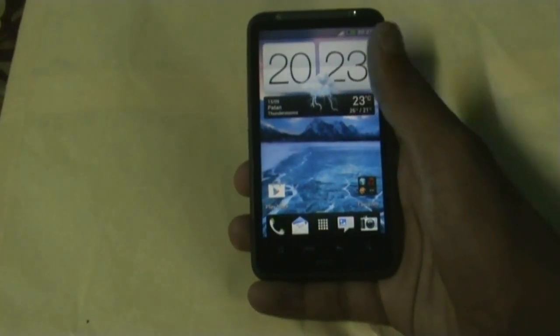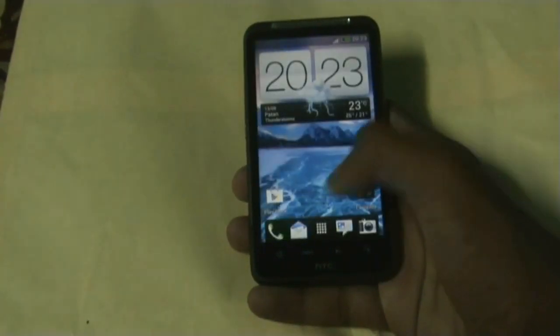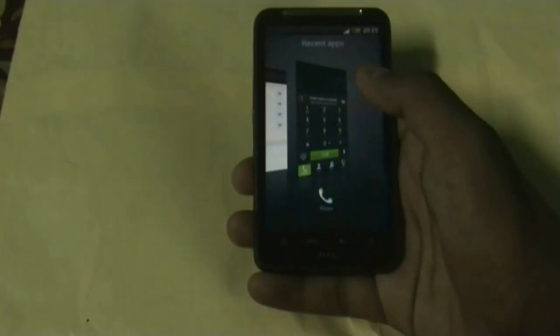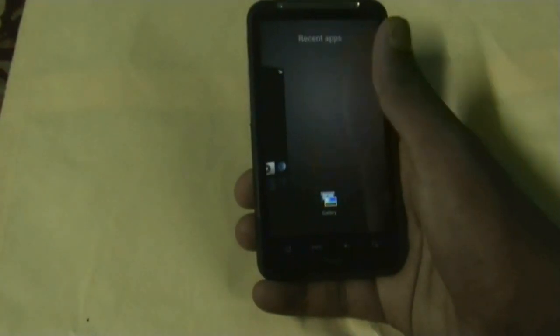The developer has added many things in this ROM, like the Sense 4 dialer which was not there in the previous version, and the Sense 4 recent apps style — you can just slide them to close or click any of them to open it.